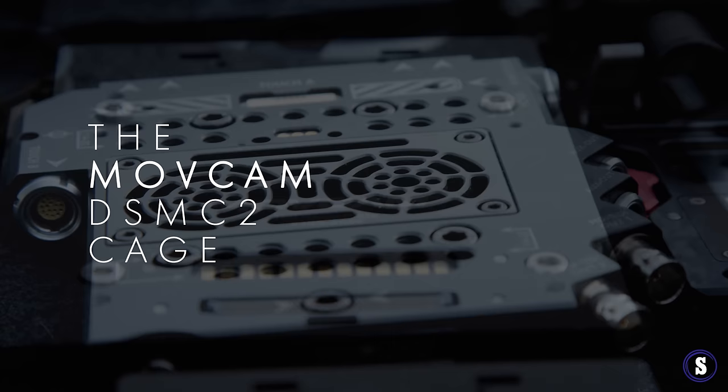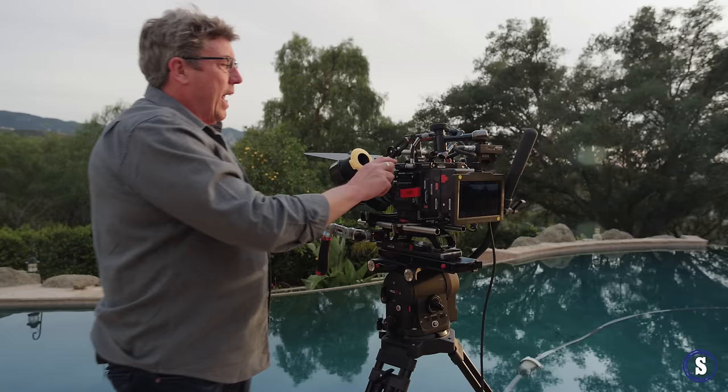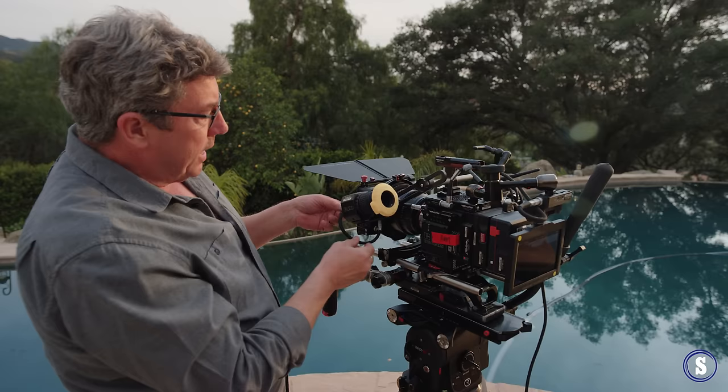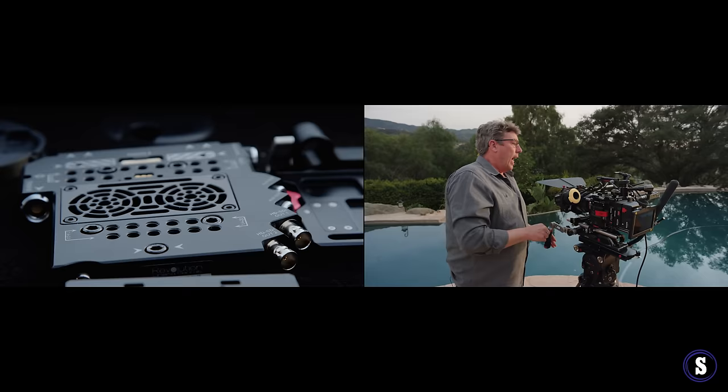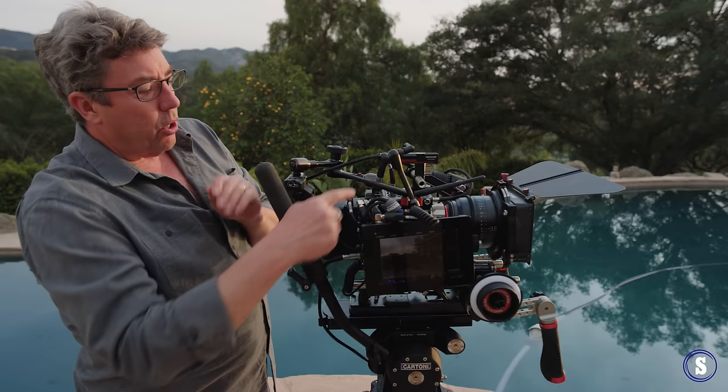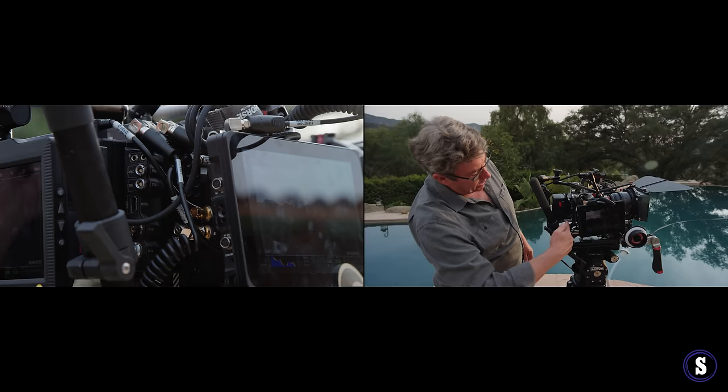Now let's go into the ergonomics of what makes the Movecam cage so cool. I'm able to use all different ports here. I can come out of the back to the LCD screen, I can plug in my EVF right here. I also have start/stop, HDMI, all these auxiliaries, SDI 1 and 2. SDI can go into the AC's monitor and we can come out of that.